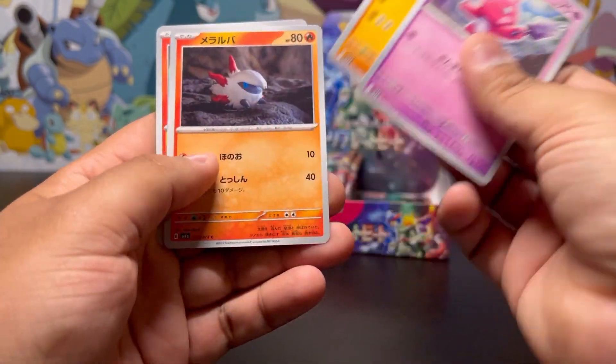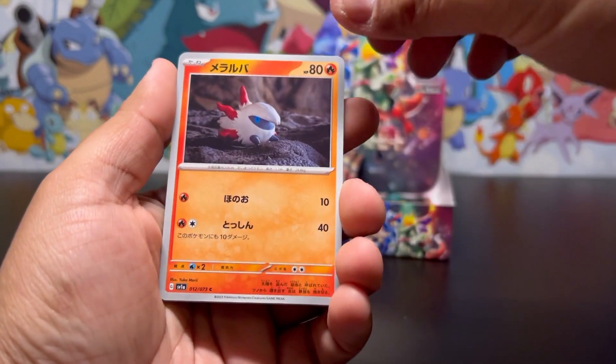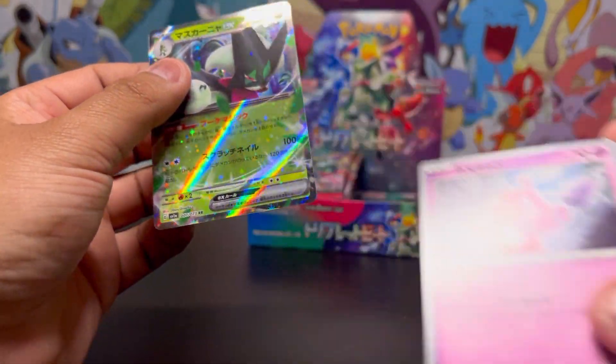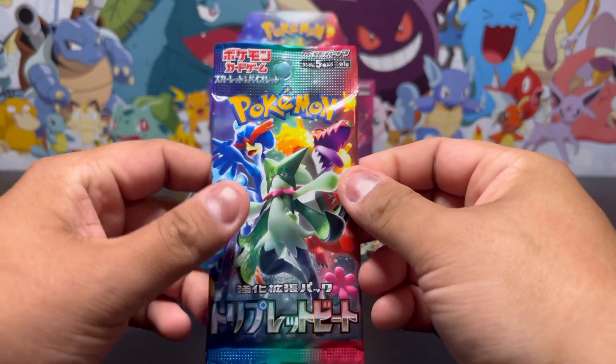That's Tinkatink — the other one was the evolution form. Oh, there's something back there — that just looks like a regular EX, but is it — is it Miraidon? Let's go! I'll take that Miraidon EX! Let's go!